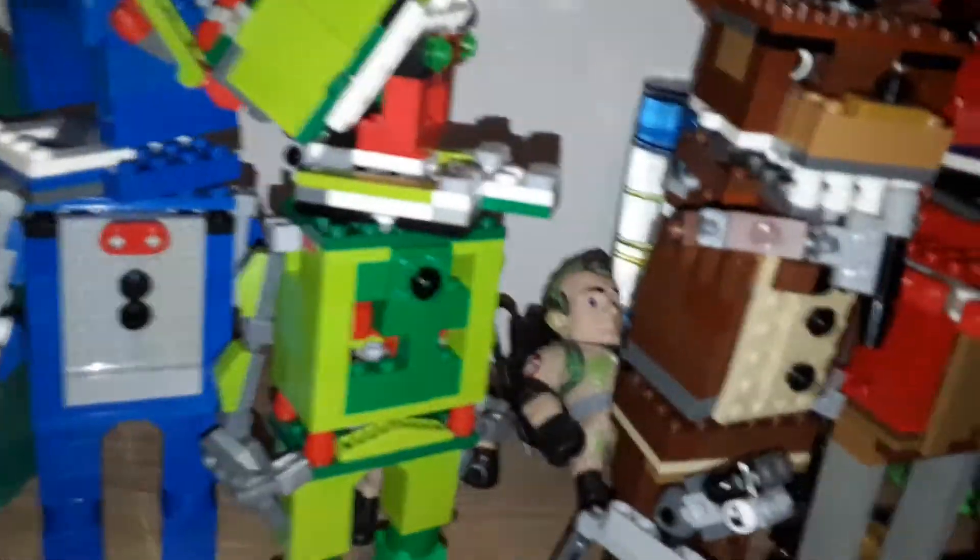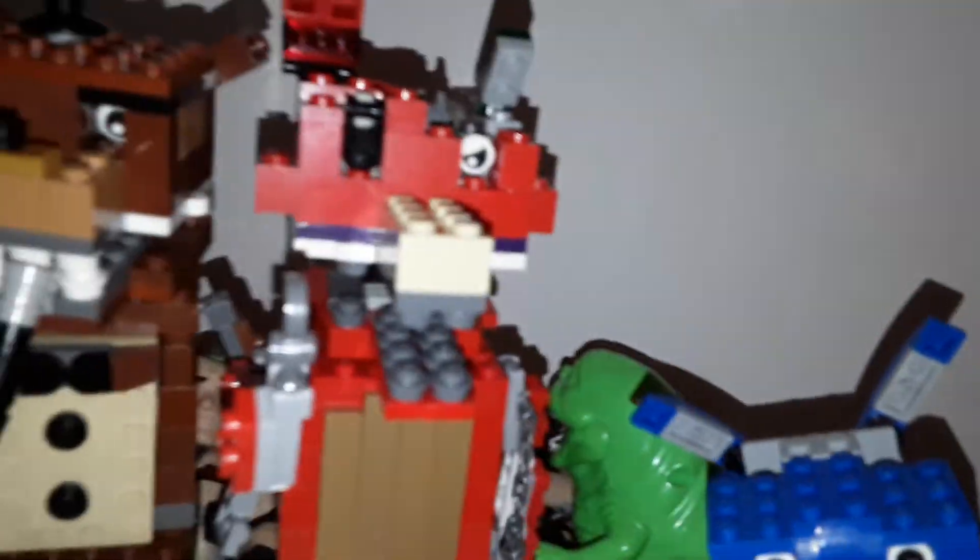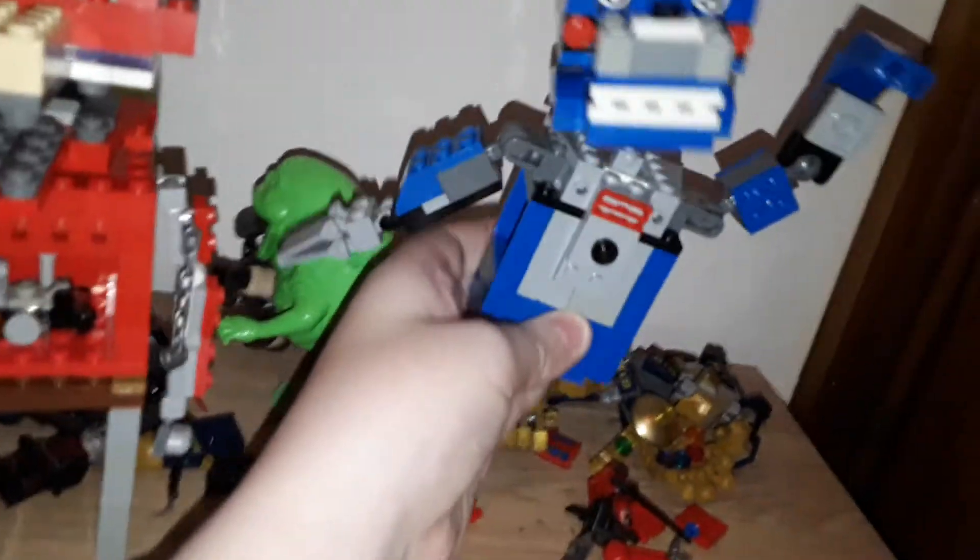Obviously you've still got Freddy, and then you've got Foxy. With Foxy he has got insides in his stomach — you can clearly see there's insides in there.